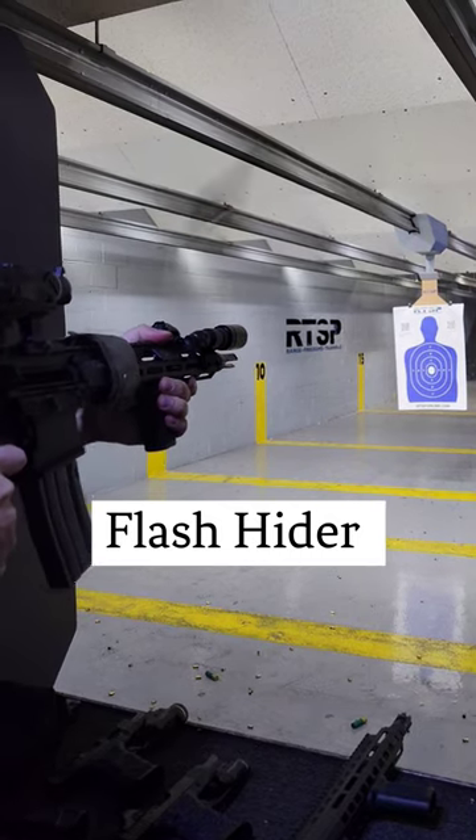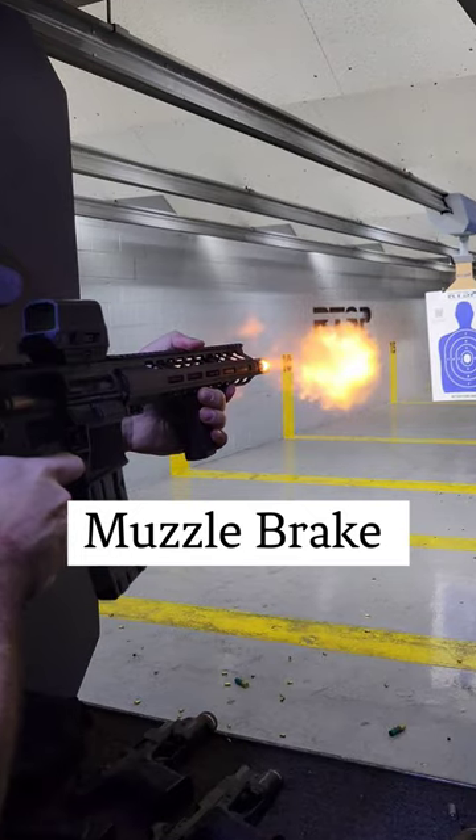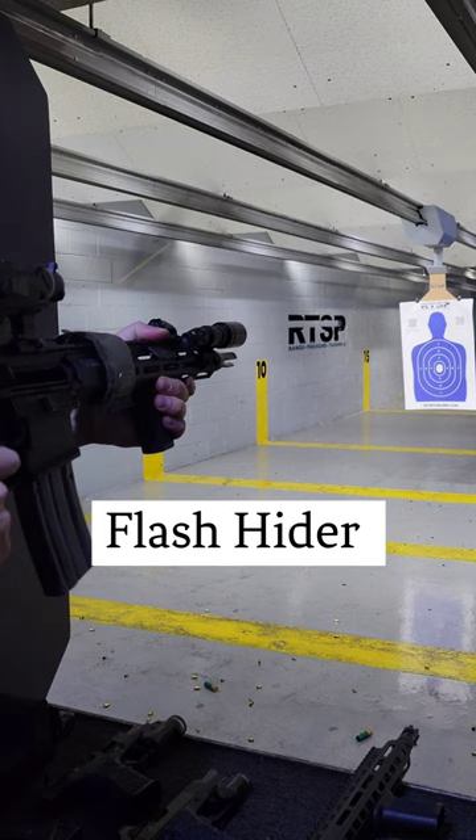Let's look at a practical video to show you the difference in regards to the flash of a muzzle brake versus the flash of a flash hider. If we take a screenshot from the moment of the flash of the muzzle brake versus the flash hider, you should see a very significant difference.